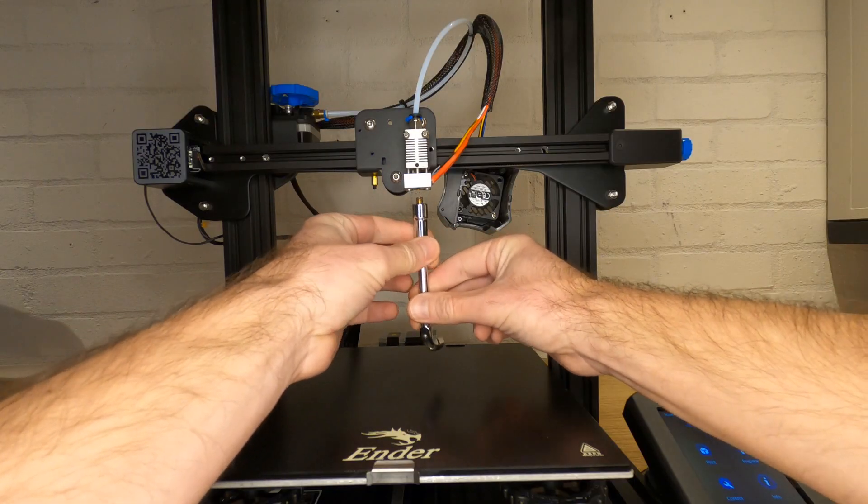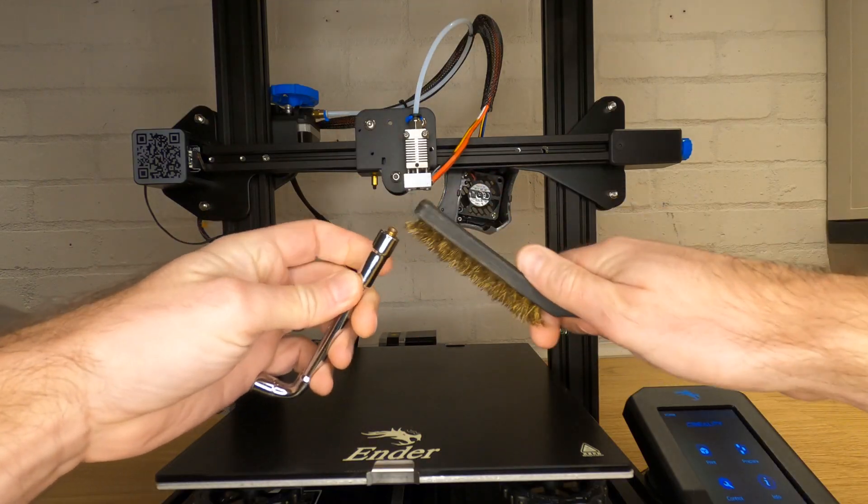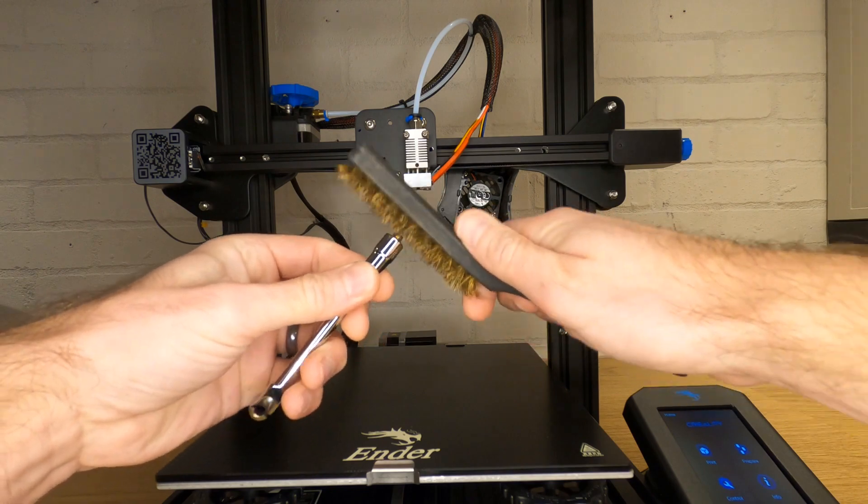Unscrew the nozzle all the way and remove it. You now have about 30 seconds to clean off any excess material on the threads or the back of the nozzle before it cools down. Don't worry if you don't get it perfectly clean though — we'll put the nozzle back in in a way that won't damage anything.